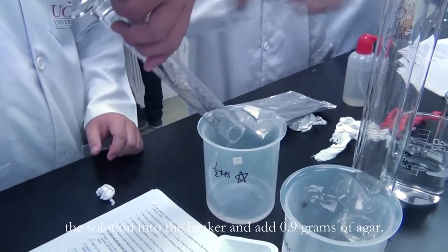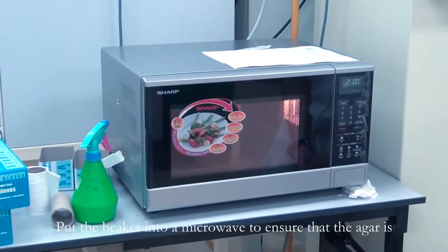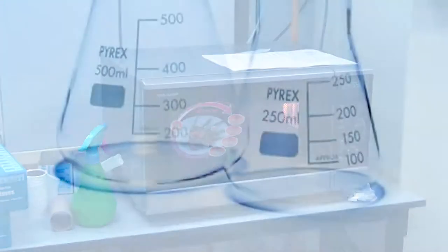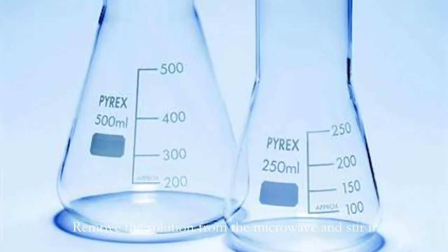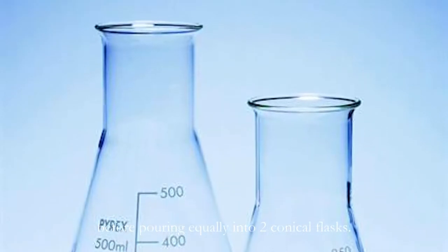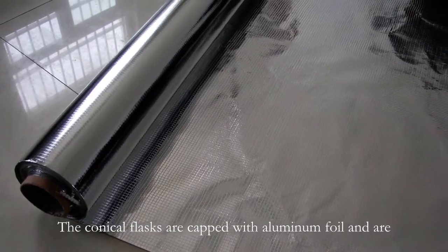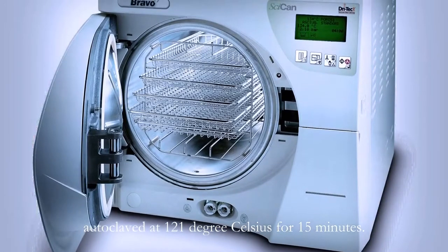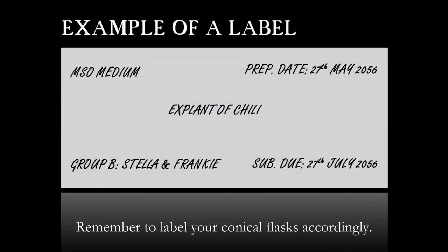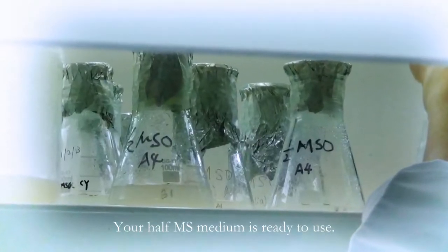Pour the solution into a measuring cylinder and top up with distilled water to 100 ml. Then return the solution into the beaker and add 0.9 grams of agar. Put the beaker into a microwave to ensure that the agar is completely melted. Remove the solution from the microwave and stir it before pouring equally into two conical flasks. The conical flasks are capped with aluminum foil and are autoclaved at 121 degrees Celsius for 15 minutes. Remember to label your conical flasks accordingly. Your half MS medium is ready to use.